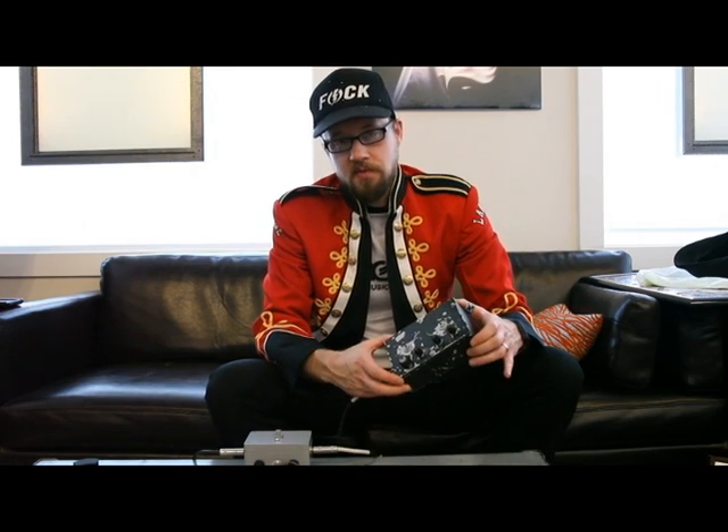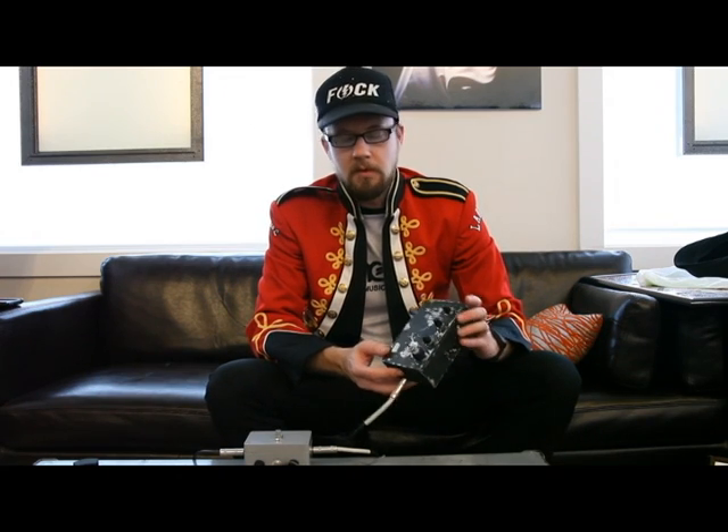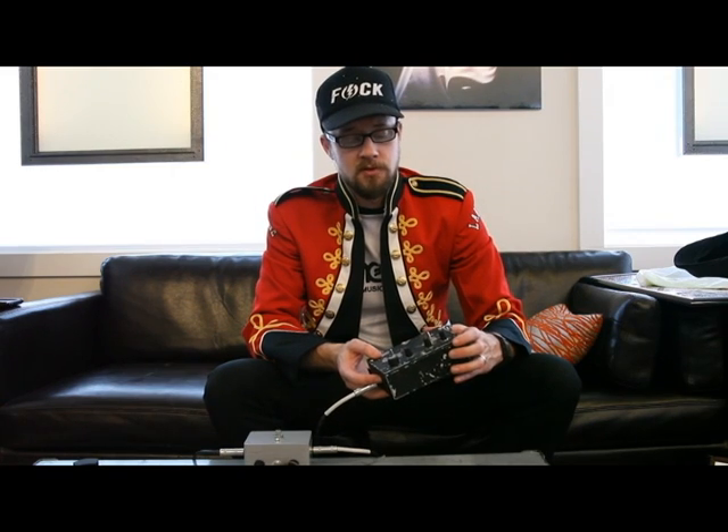Hi, this is Steve from Synthrotech again. Today I'm going to be talking about one of the new kits that we have, which happens to be our 4093IC NAND synth. This is a completed unit that I put together out of an old military-looking case — kind of fun. We're going to be having kits with cases already pre-drilled and graphics, but for now our kits you can just put into their own case.